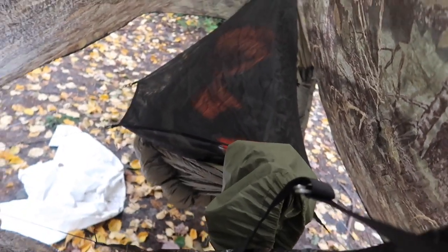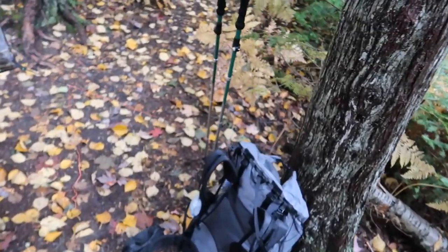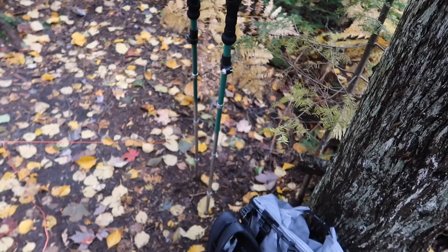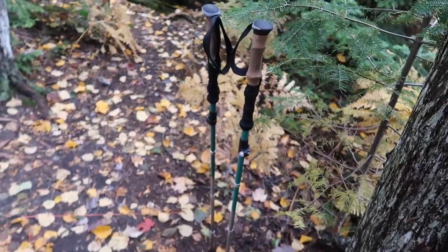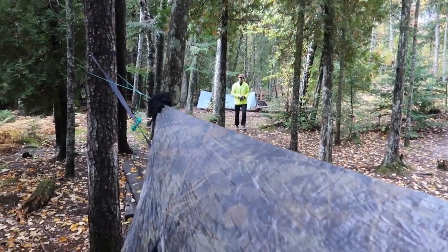I carried all that in my Arc Blast from Zpacks, and my Nocs trekking poles — however you pronounce it. Anyway, that's the setup. There's Marquee Mark over there — he's gonna come hang out with us. Peace.